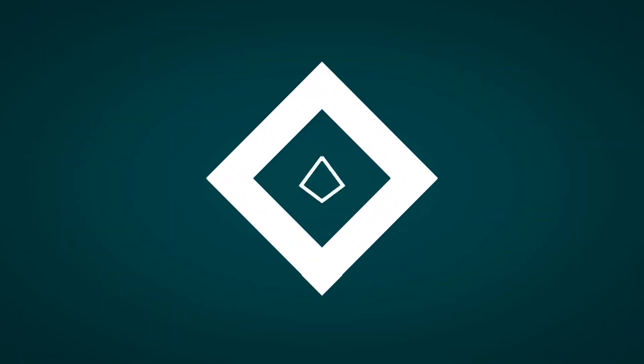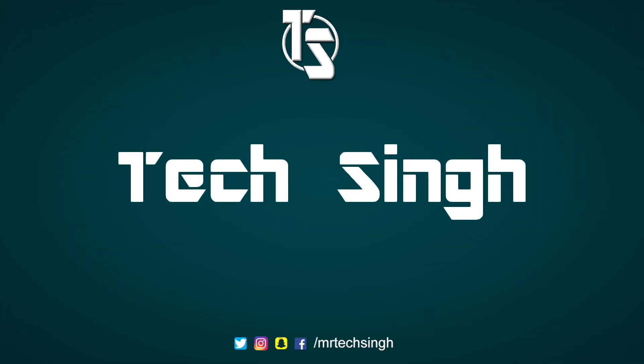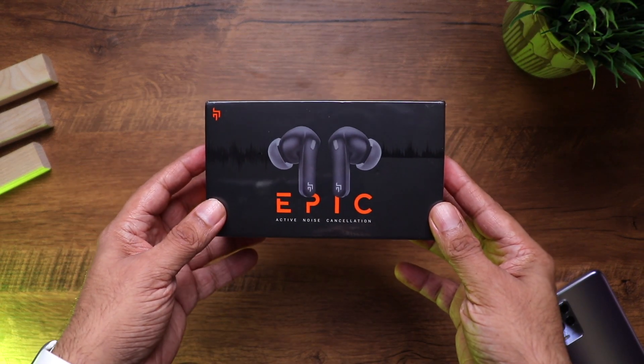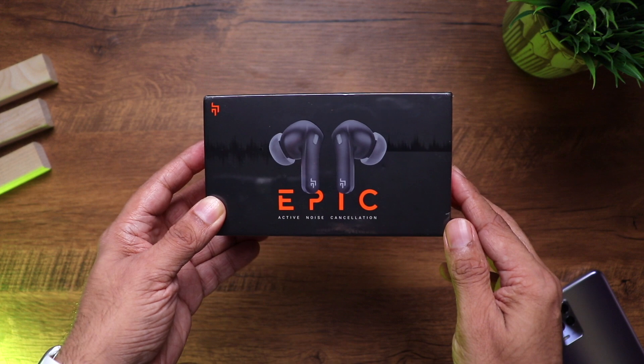Follow me on my social media handles for more tech info. This is your friend Tech Singh — let's get started. Here are the Cross Beat Epic TWS earphones. You can see the image of the earphones on the box and the branding towards the back.